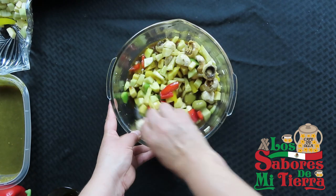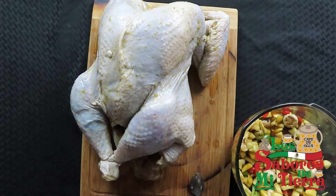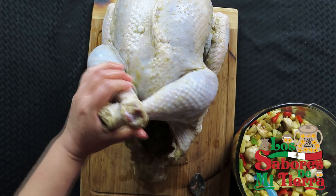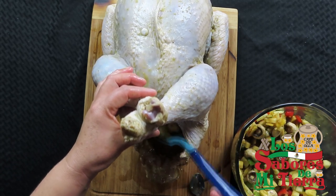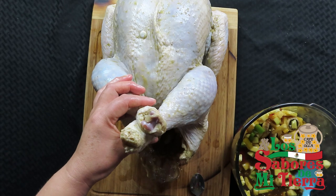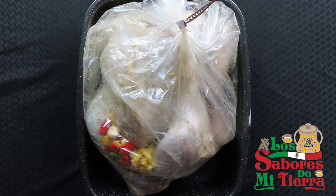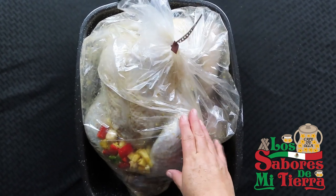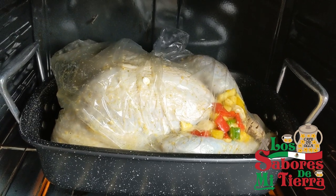Esto va a quedar delicioso. Como lo mencioné, es un pavo hawaiano — no vamos a encontrar aquí lo salado, sino lo dulce. Aquí está listo ya el pavo, aunque está chuequito, pobrecito. Vamos a tratar de rellenarlo lo más que se pueda. Al fondo tiene una manzana para que detenga el relleno. Creo que es suficiente, entonces lo vamos a preparar el resto separado. Ya lo puse aquí en la bolsa y está listo para llevarlo al horno. En el horno lo vamos a dejar a 350 grados, que vienen siendo 180 grados Celsius aproximadamente, y durará entre 2 o 3 horas.